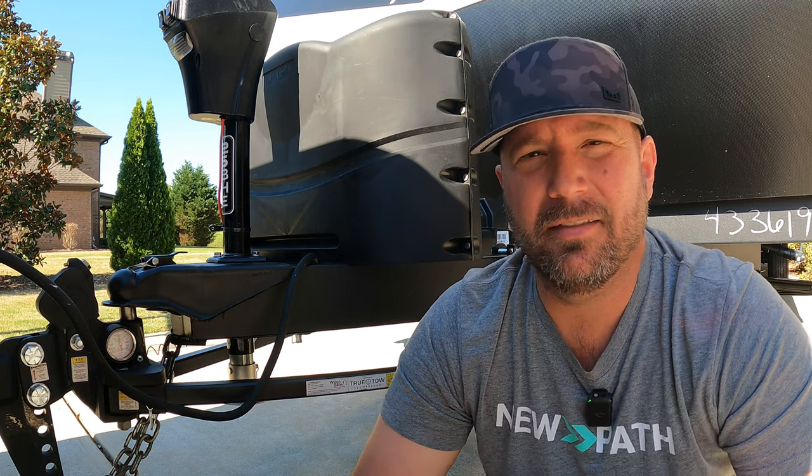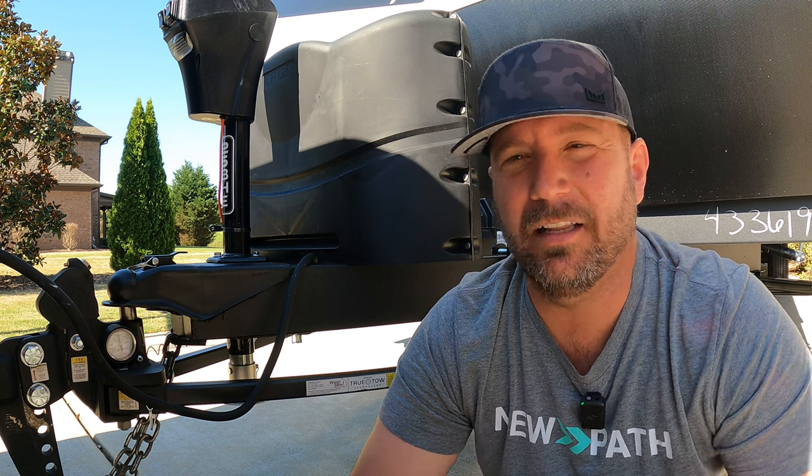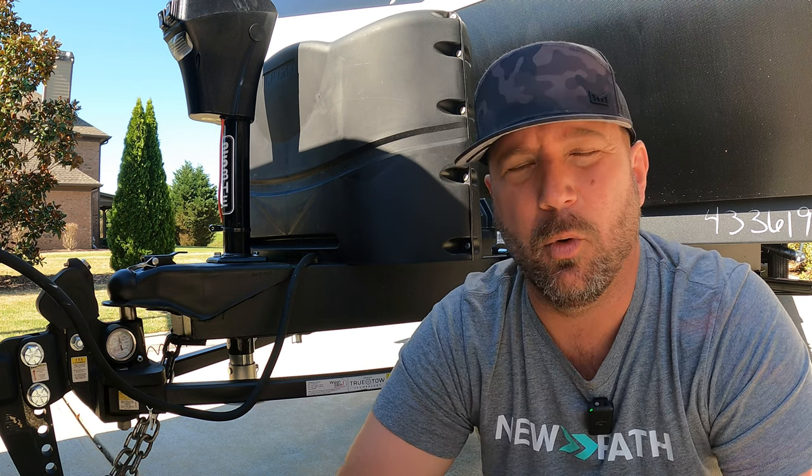Hey, welcome back, friends. So finally, hitch number nine that I've tested on the channel. Finally, we get to it — the middleweight TrueToe from WaySafe.